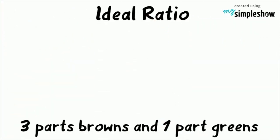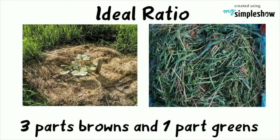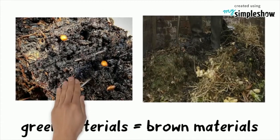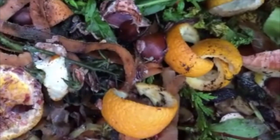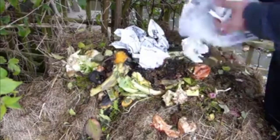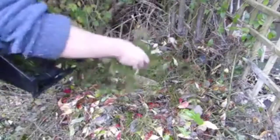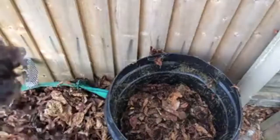The ideal ratio of browns to greens is three parts browns to one part greens. However, you do not need to be exact about it. If you do not get a good mix of brown and green materials, your compost pile may not heat up, may take forever to break down, and may start stinking up the place. These issues can usually be fixed by tweaking the ratio. If you find that your compost pile is not heating up, you may need to add more green material. If your compost pile is starting to smell, you may need to add more browns.